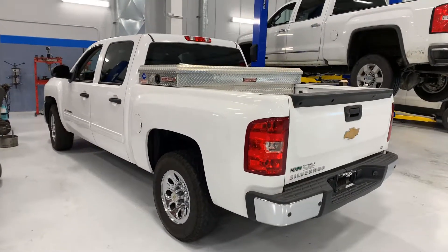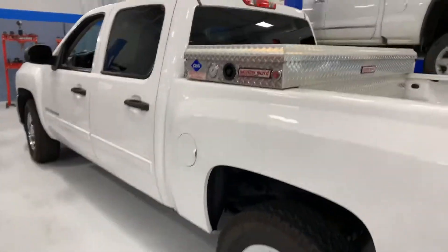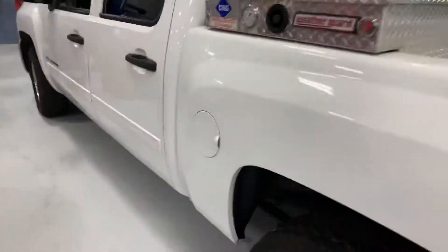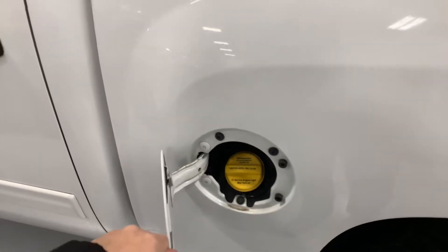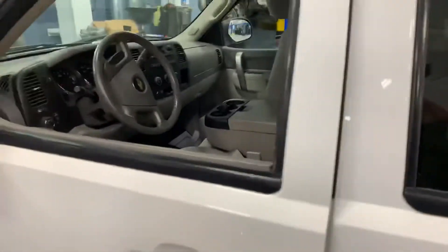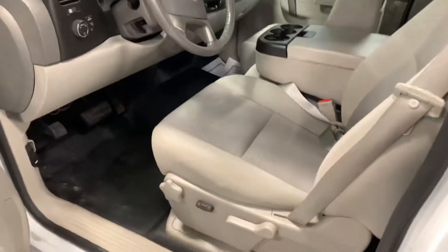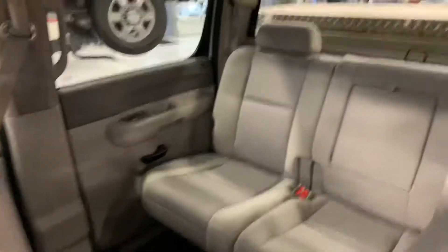Here's the 2012 Chevy Silverado. This is also compatible with natural gas — that's what this tank is for back here. It does run on gasoline as well. It's got the 5.3 liter V8, it's four wheel drive. It's very clean. Plenty of room in the back seat.